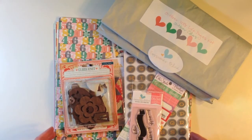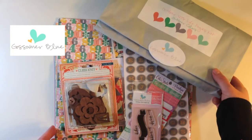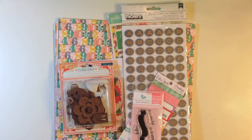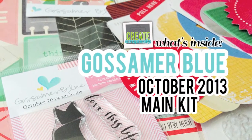Hey everyone, this is Terri from Create Scrapbooks and today I have a What's Inside video about the Gossamer Blue October 2013 kits. This first one is the Life's Pages kit and I also have the main kit for October 2013. Let me walk you through the papers in the first main kit.